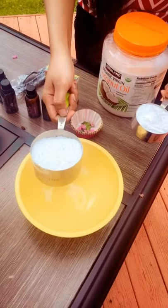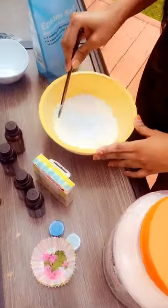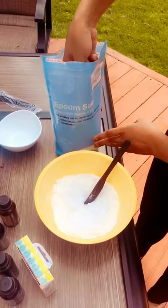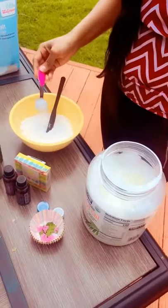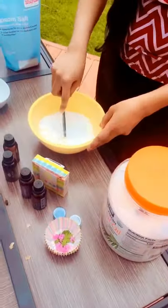I'm going to mix one cup of sodium bicarbonate and half cup of citric acid into this bowl. We need a two-to-one ratio. I have mixed this bowl mixture. Now I'm going to add the Epsom salt and one tablespoon of coconut oil. Now we'll mix this.